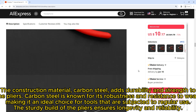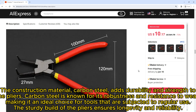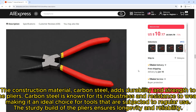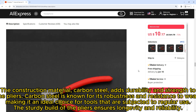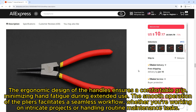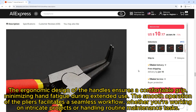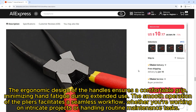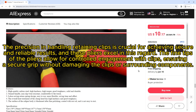The construction material, carbon steel, adds durability and strength. Carbon steel is known for its robustness and resistance to wear, making it an ideal choice for tools subjected to regular use. The sturdy build ensures longevity and reliability. The ergonomic design of the handles ensures a comfortable grip, minimizing hand fatigue during extended use, and the smooth operation facilitates a seamless workflow whether on intricate projects or routine maintenance.